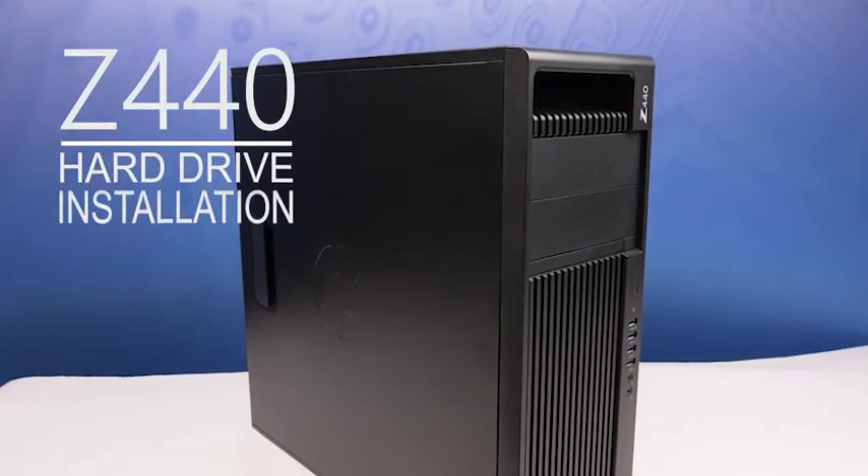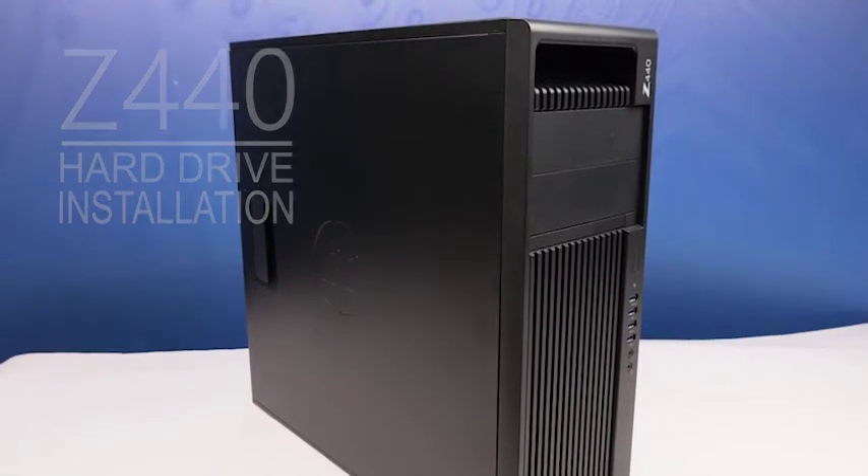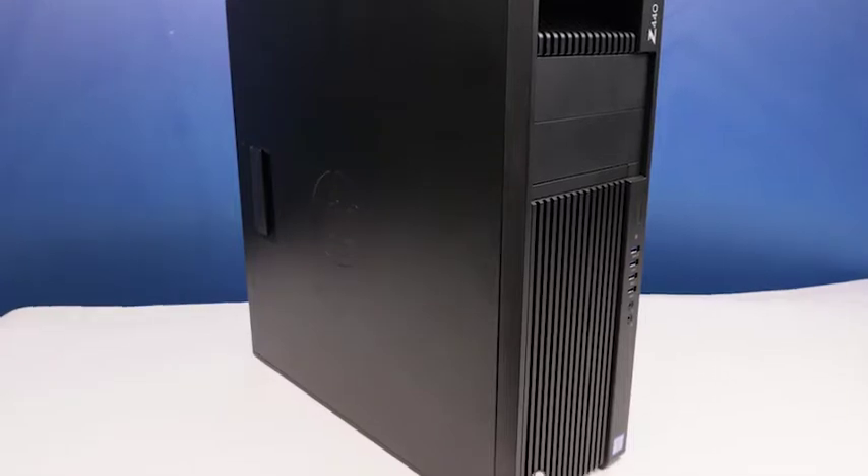Hello and welcome to TechBoost TV. I'm Jaime and today I'm going to show you how to install a hard drive into the HP Z440 workstation.